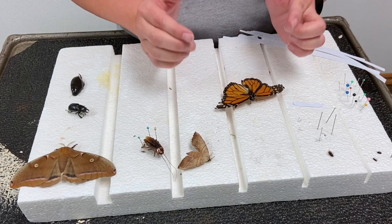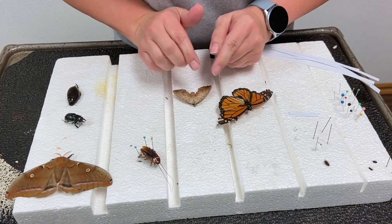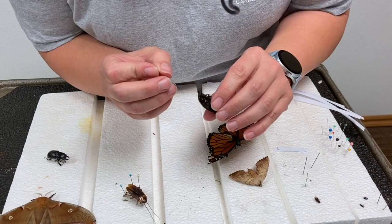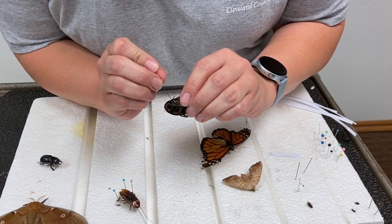If you have a good specimen like this moth who has its antennas and nothing is wrong, you can choose which side to pin. Just remember that you cannot pin in the middle — you have to be right side or left side. Now, you have to have special insect pins which are really thin, and insects have six legs but when you pin, you want your pin to go in between the first two sets of legs.